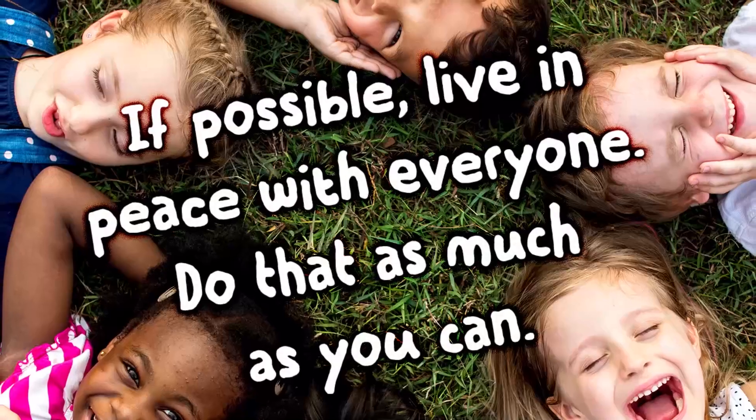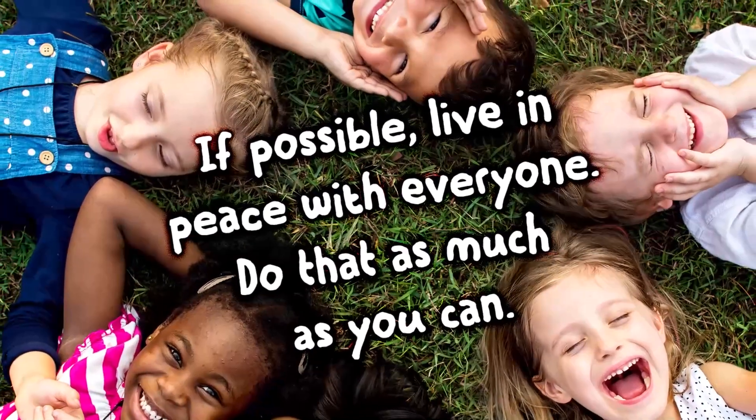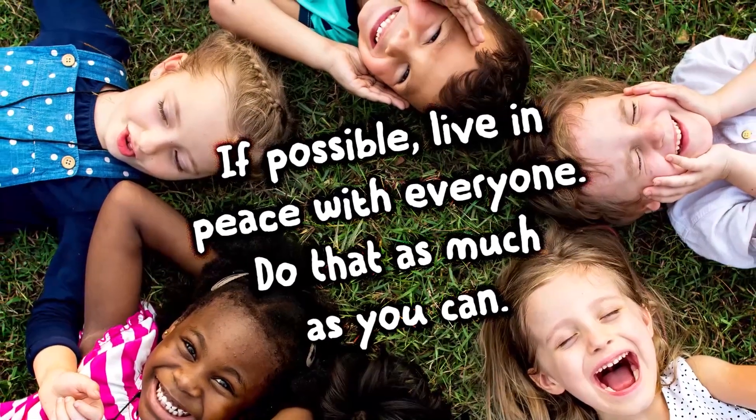Let's take one last look at our verse: 'If possible, live in peace with everyone. Do that as much as you can.' After all, peace is not our idea, but God's. It's a gift that comes when we walk in step with Jesus and listen to God's Spirit. The end.